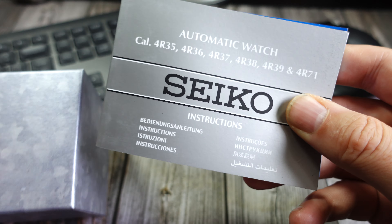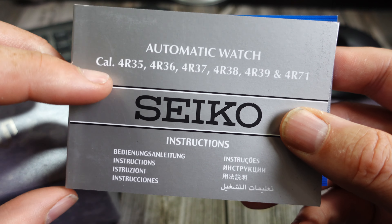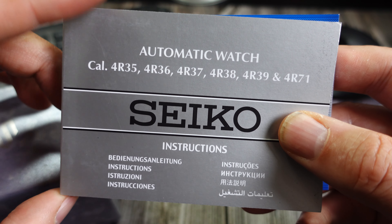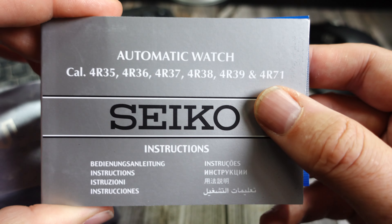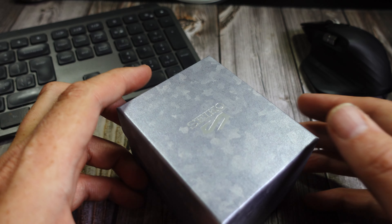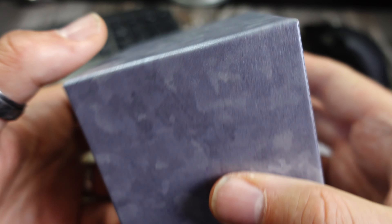This watch has been out since around 2020. This is the SRPD 57K1. It comes in a standard Seiko box with no model number on it, which is a bit strange. I got this from Amazon — I'll put a link below. It's available in several different colors and it's not a new watch; plenty of channels have covered it. I think the movement is the 4R36 caliber — I'll confirm that for the review.